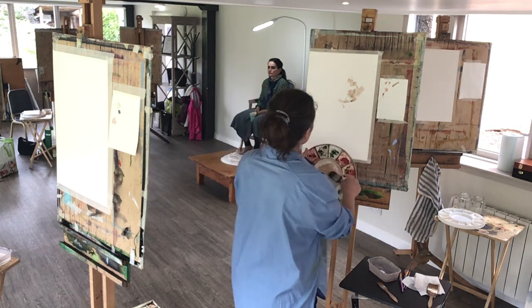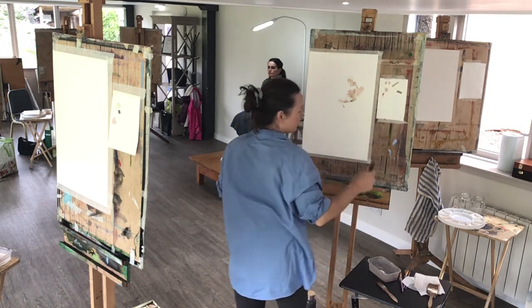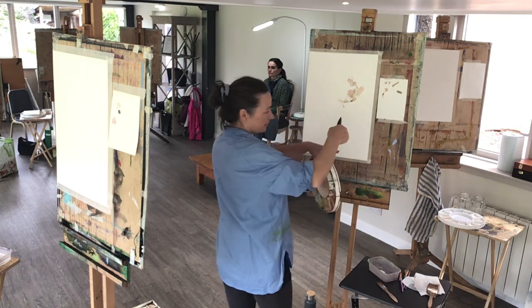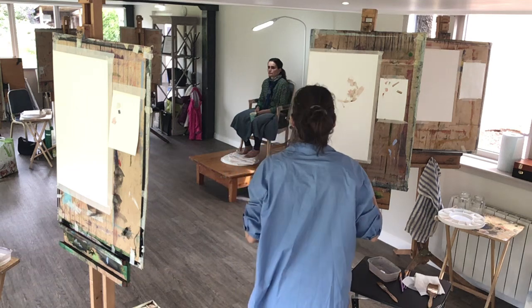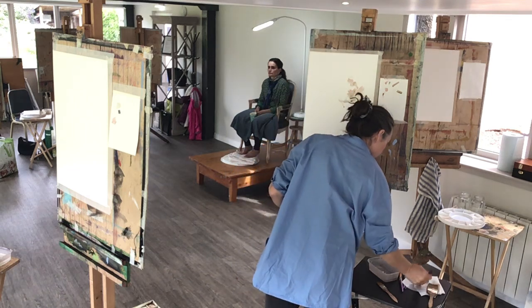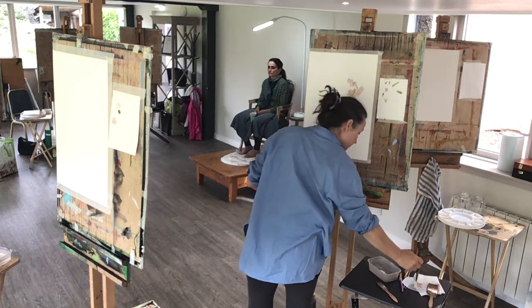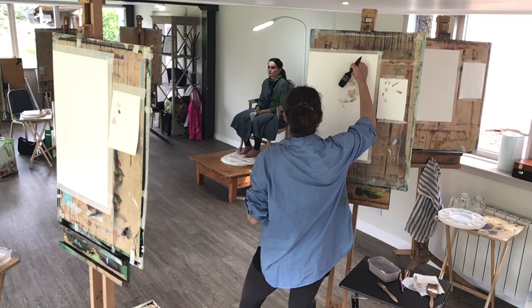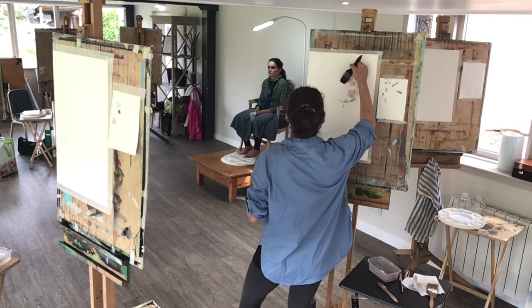Holding the brush this way lets the paint accumulate — if there's too much coming out, you can hold it the other way. Describing the curve where the nose meets the eye socket over there. When I relate it to the neck, it sits a little bit to the right of the neck curve, a little bit to the right of where the neck enters the chin.